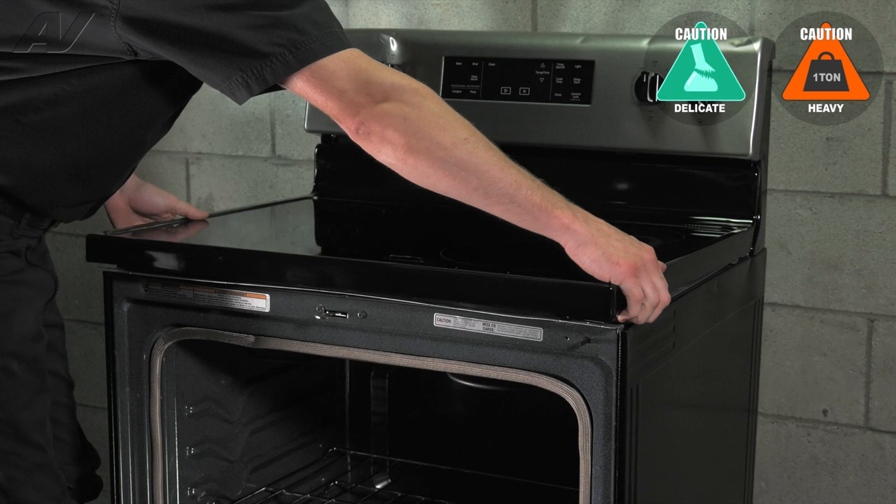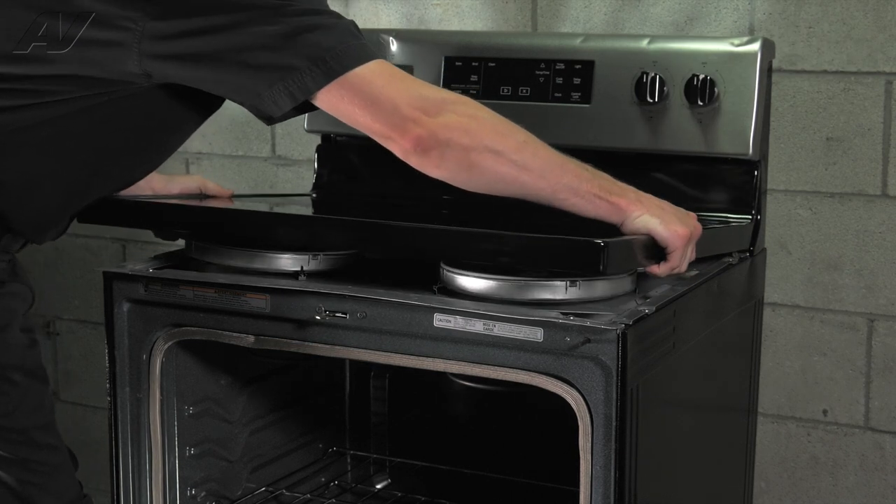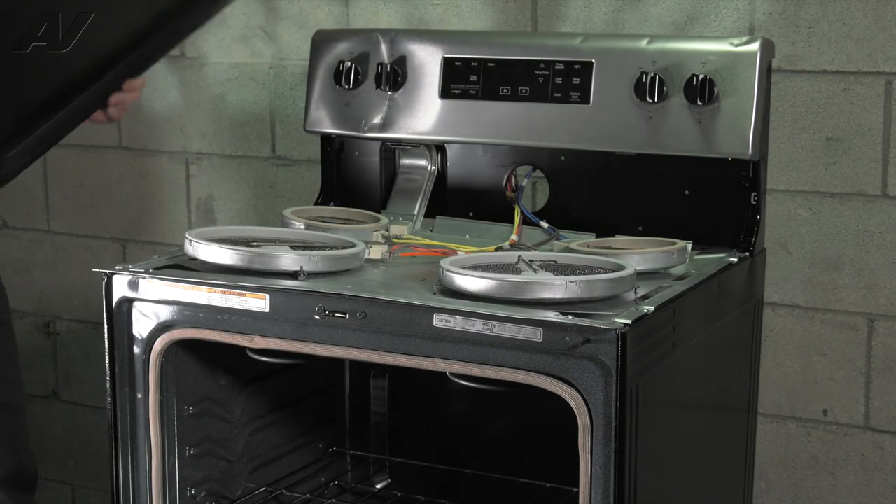Just lift up and pull forward, lifting at the rear at the same time. Then set it aside.